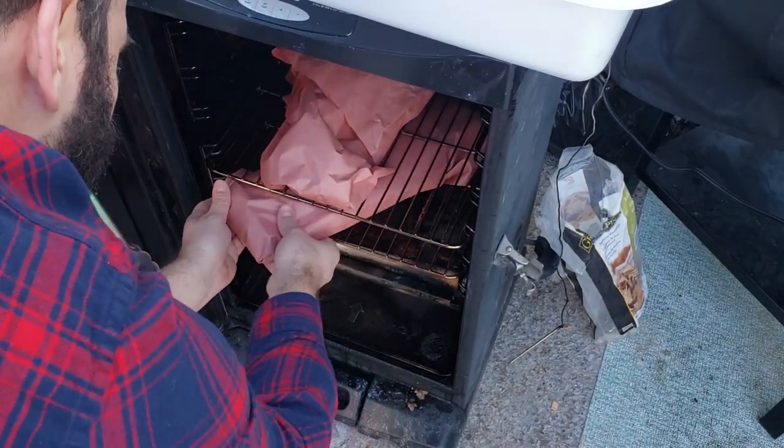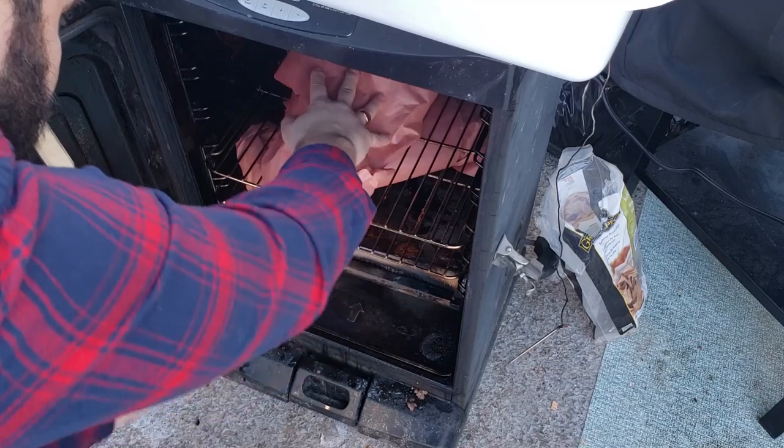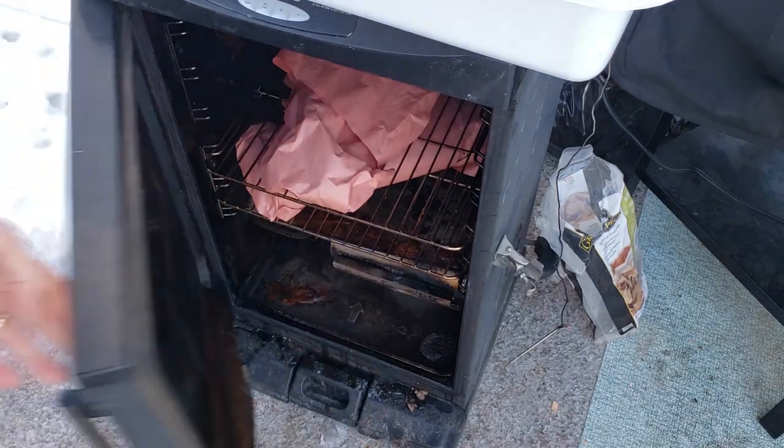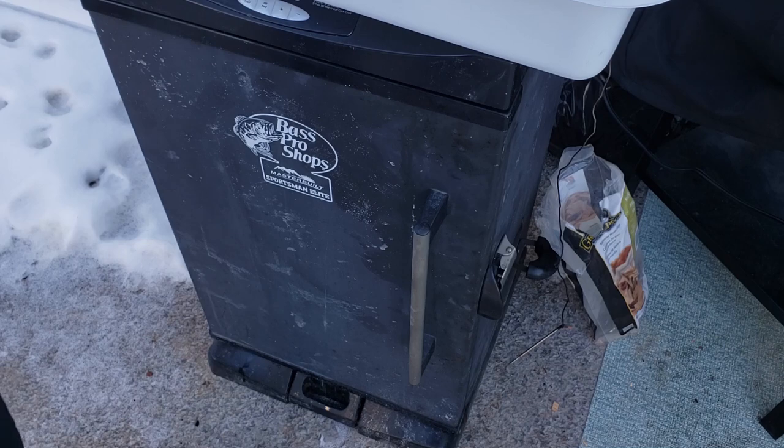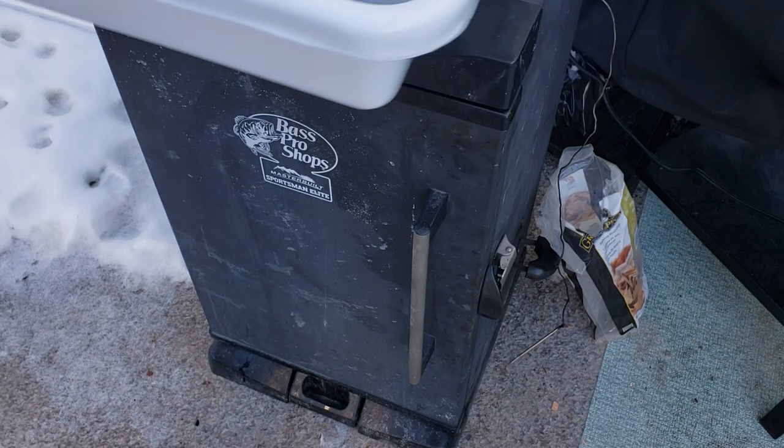This is the secret to cooking them fast so you're not late for dinner. I love cooking ribs at 225 and I love the tenderness and bark formation at that temperature. But I've got to be honest with you guys — I'm always late for dinner when I cook at 225, like every single time.